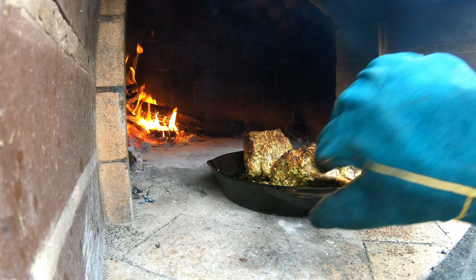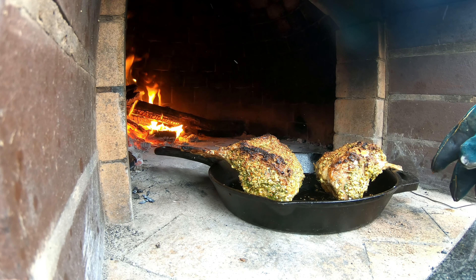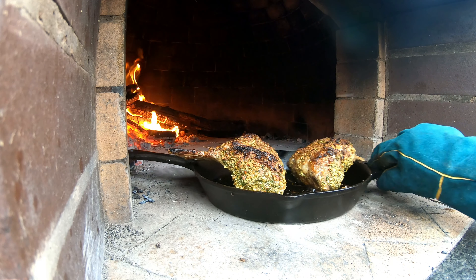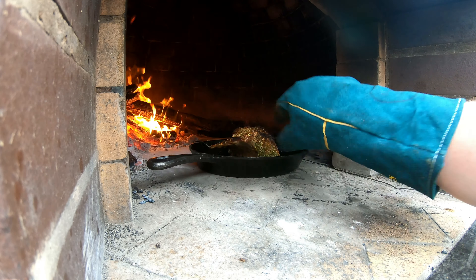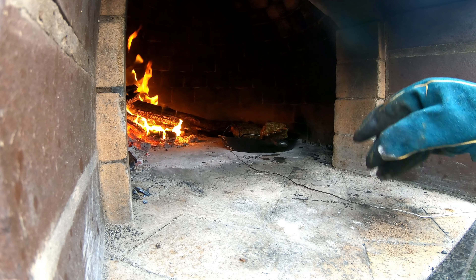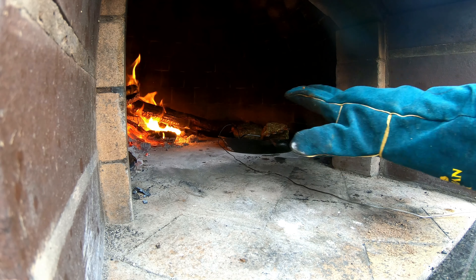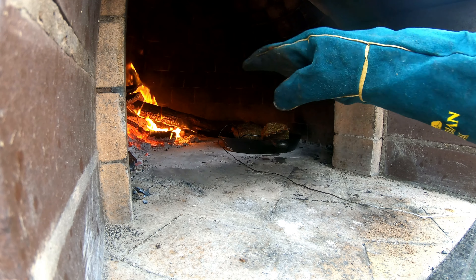We're going to put some mustard all around this beautiful piece of meat — you can use any mustard, Dijon, anything you like. This is basically our agent to get all our spices to stick to the meat, and it's going to give some flavor as well. We'll leave all the quantities in the description below. You can use whatever spices you want to experiment with — be liberal, don't be shy.